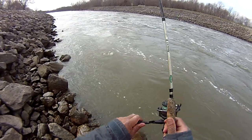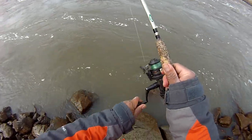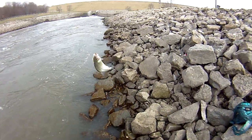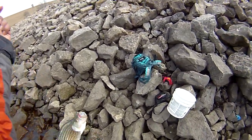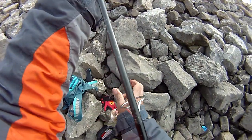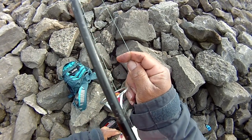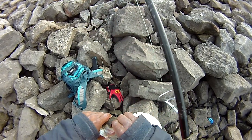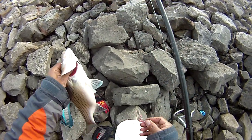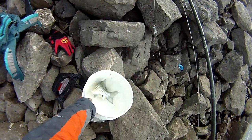Got one! Yeah, striper fun - see that, pretty good size! If you come fishing early spring, you know that's what you're gonna use.